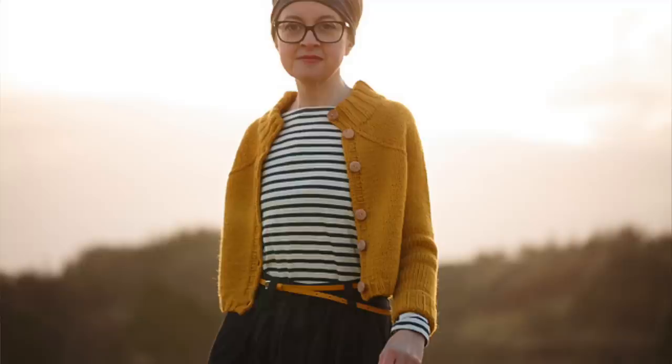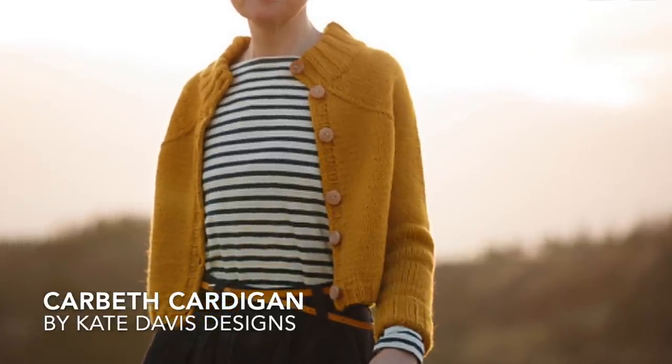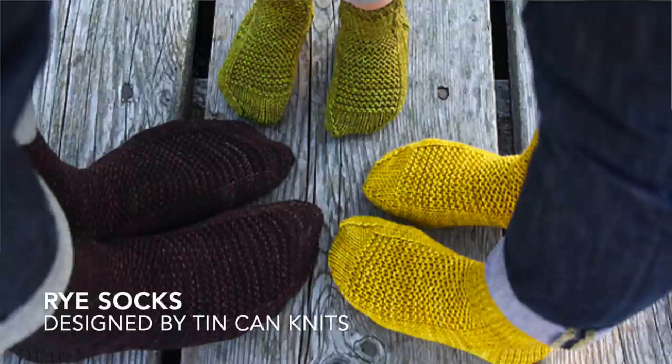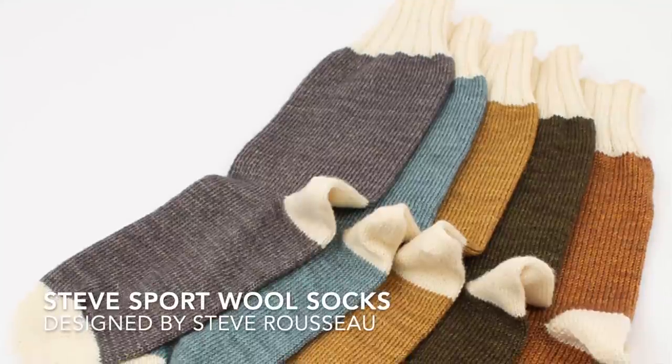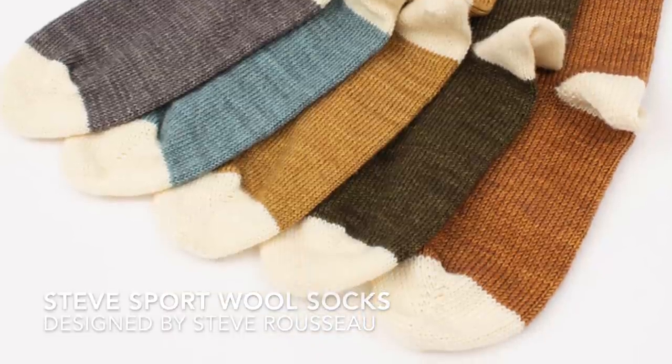The third cardigan is the Carbeth, which is more like a jacket than a traditional cardigan — nice and warm for outings and outdoor sporting events. Now we're on to socks, which can be knit for men or women. The Rye socks can be knit solid or in multiple colors and are sized for the whole family. The Steve socks have a great two-color combination — instead of doing the cream, just use the colors of the school.